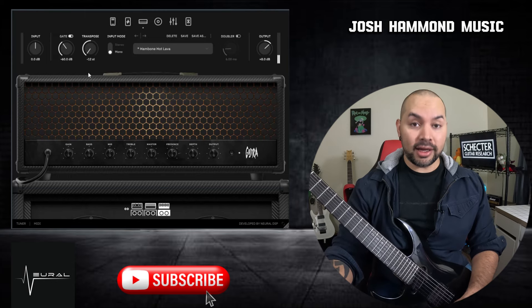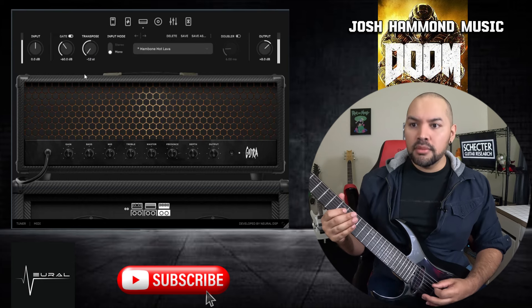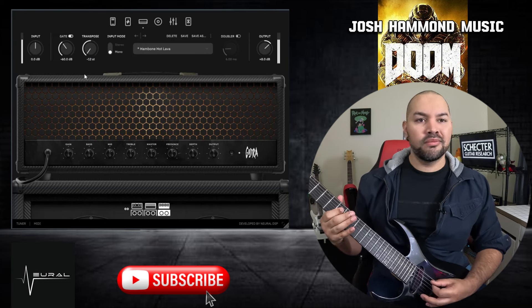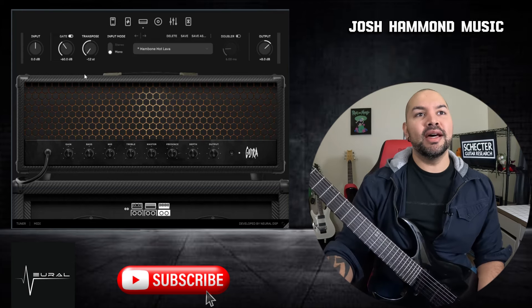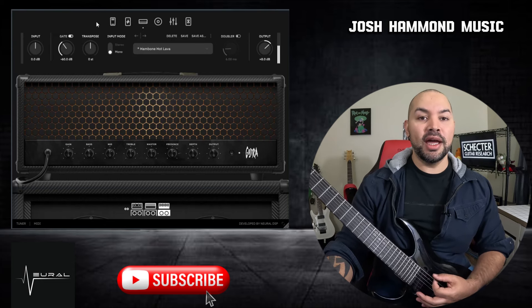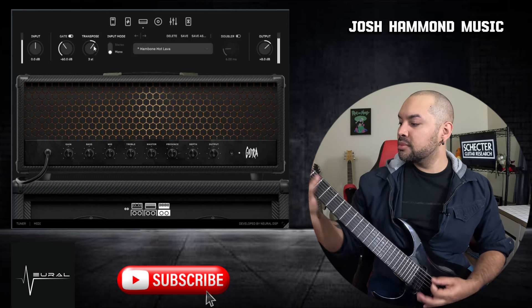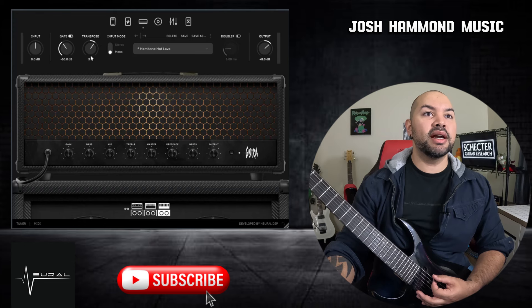There's nothing like playing some C-standard Arch Enemy chunkiness. You can take it all the way down a whole octave if you want to and get some Mick Gordon-style stuff. And you can get totally crazy there, or you can go higher — instead of drop A, you can make it drop B or even drop C. So whatever you're into, you can totally get there.